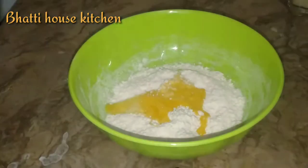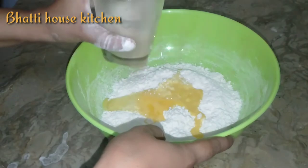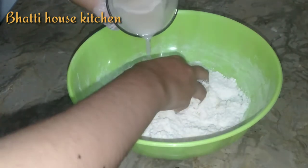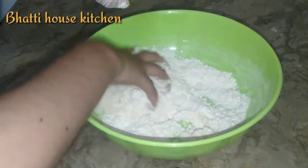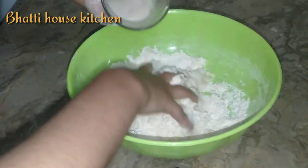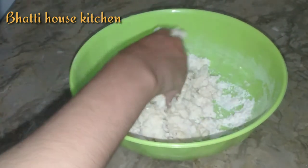اب ساتھ ہی جو ہم نے یسٹ کا مکسچر سولیوشن بنایا ہوا تھا وہ شامل کریں گے اور اس کو ہم گوندیں گے — آہستہ آہستہ شامل کرتے جائیں گے۔ اس کو ہم اچھے سے گوندیں گے۔ ہمیں سموتھ سی ڈو بنانی ہے — نہ زیادہ سخت ہو اور نہ ہی زیادہ پتلی ڈو ہو۔